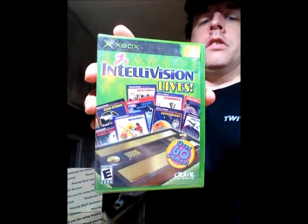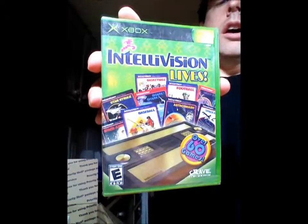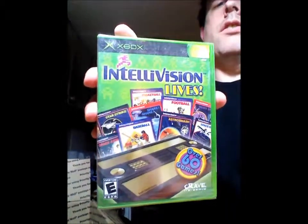Hello, this is my box of crap unboxing — I just got it on Monday. Here's what was included: an Xbox game with various Intellivision games, about sixty of them, that used to play on the original Intellivision game console back in the 80s. The Intellivision was a great game console for its time.